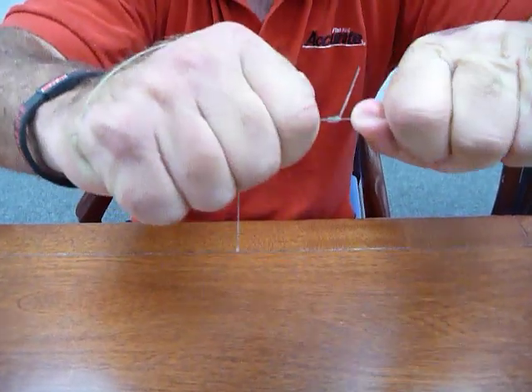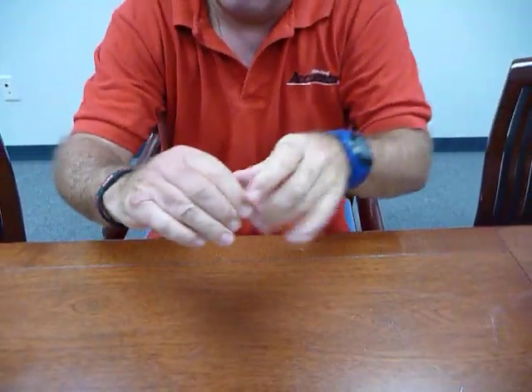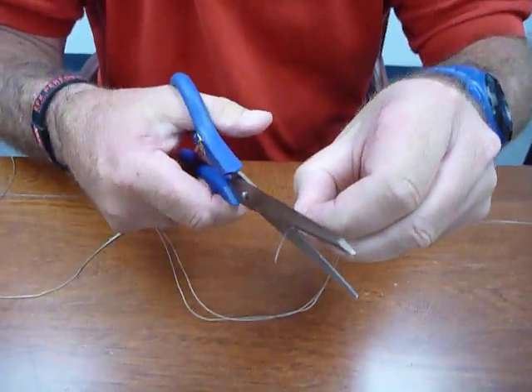Now that knot right there — the key to it is if it's not cinched up, that line will pop right out of that double line that you've done. See how my hands are red? I'm pulling this thing super hard. That is what we call a San Diego knot. All you have to do with that knot after that is grab a hold of it and trim the little knob here.